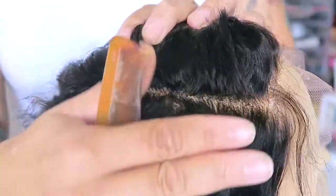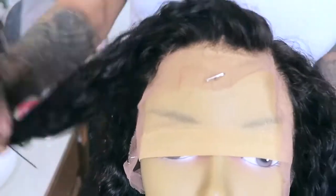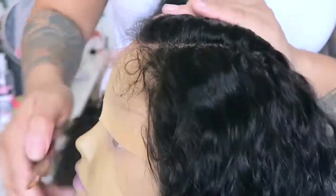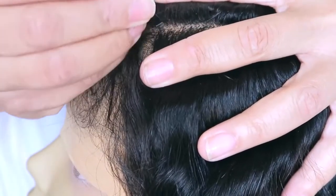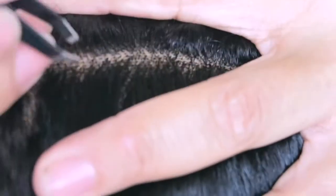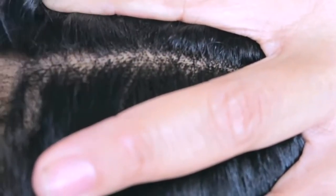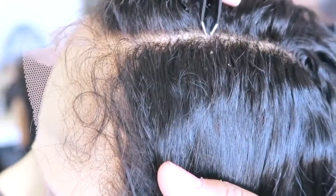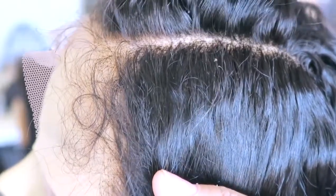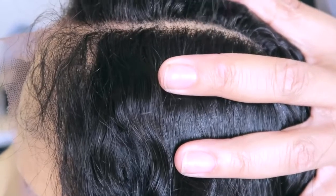You can definitely bleach the knots, but I'm not into bleaching knots on my frontals or full lace wigs anymore because sometimes it just makes it look brassy. So I decided I wanted a part on the left side — that's where the majority of my parts are. I'm going to take my tweezers, and you want to make sure you're taking your time when doing this because it's super easy to pierce the lace on your wig, frontal, or closure. Make sure you have a good pair of tweezers — nothing too cheap because they won't tweeze properly.